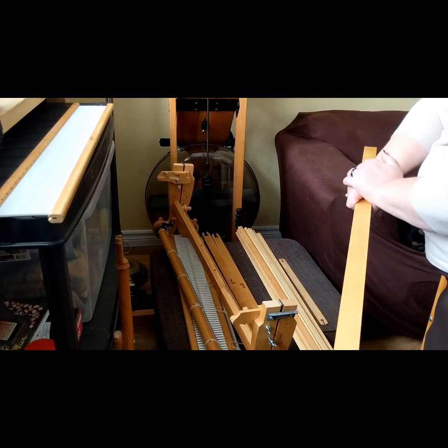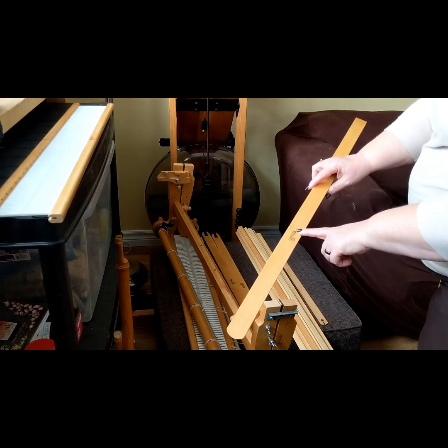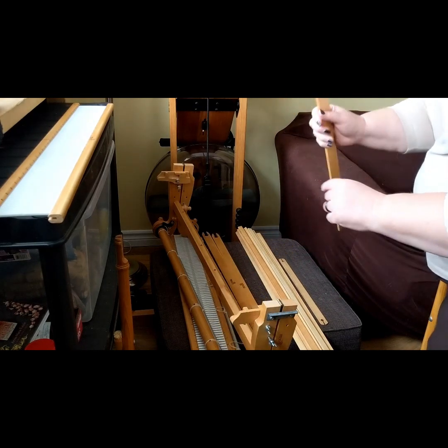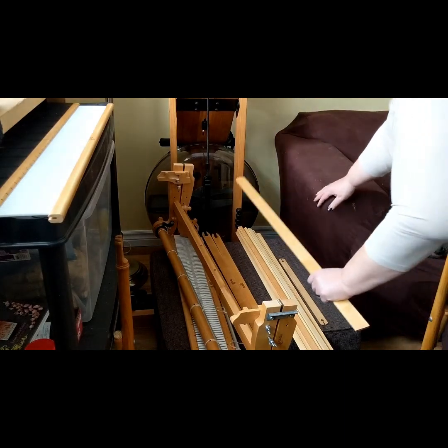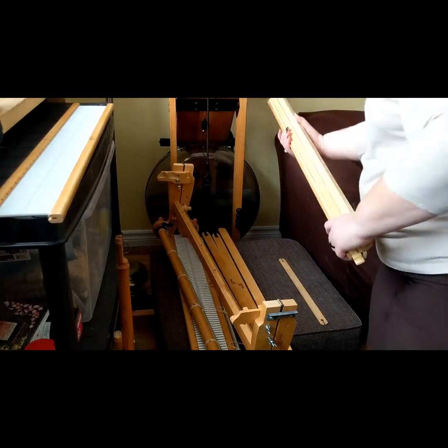I also picked up a small shuttle at some point, and then this is a pickup stick so that you can do other patterns and make for some very interesting patterns in your fabric. I've done a little bit of this - made a lovely wrap for my best friend that's got some nice floats, but that's something I'm going to explore. We'll get into that, not today, but we'll get into that.